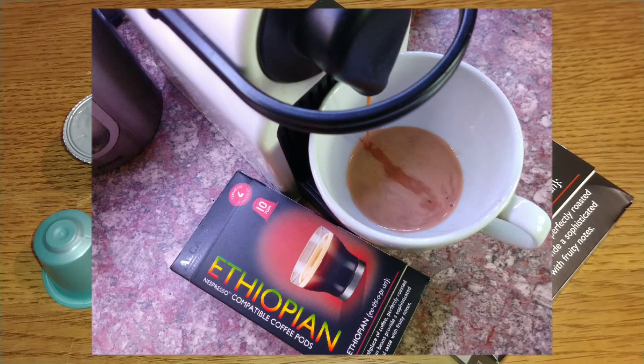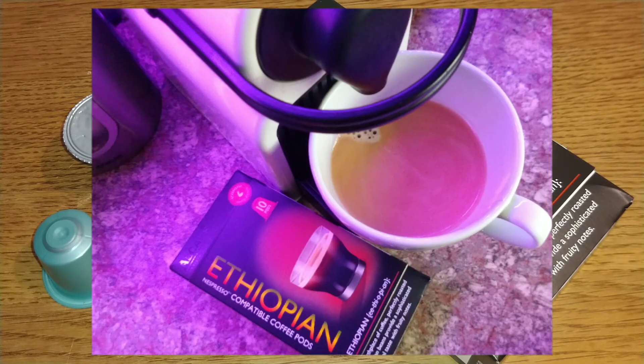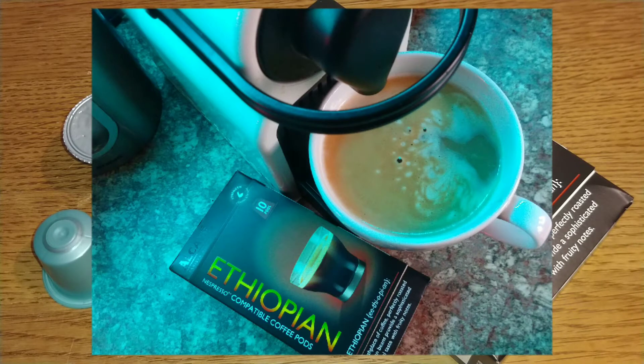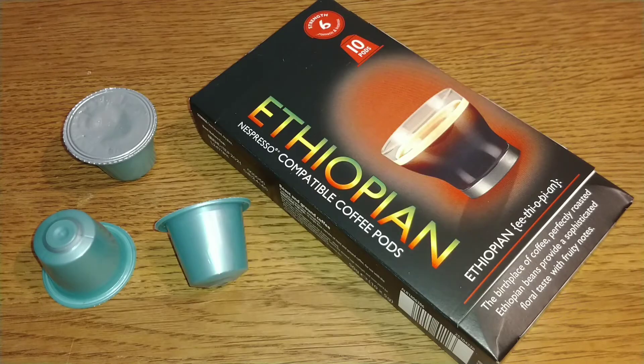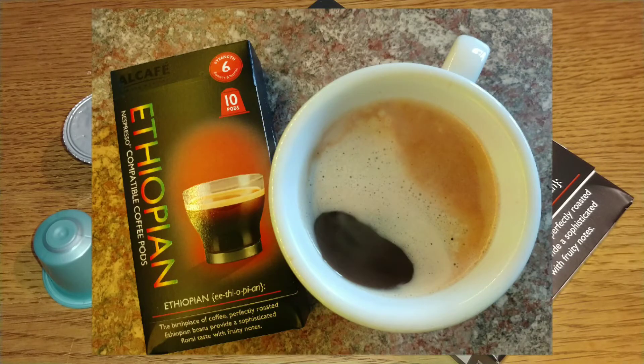They're nice enough, but there's something a bit artificial about the taste of this one. It's got character though, and it's quite a strong flavour — it's just a bit low in quality. I'll give them a score of two out of five. If you drink Nespresso pods and shop at Aldi they may be worth a try, but not one I would consider buying again.